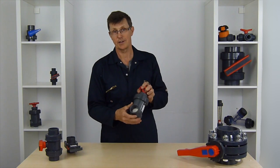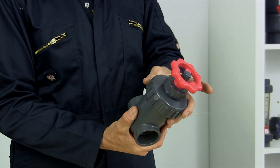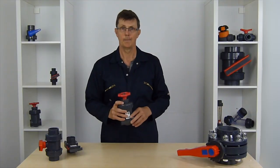It hasn't got unions on either side. You can take the valve apart with the parts at the top, but I'd always prefer, if installing one of these, to put a union either side. That way you can whip it out, put a new valve back in whilst you service this one if need be.